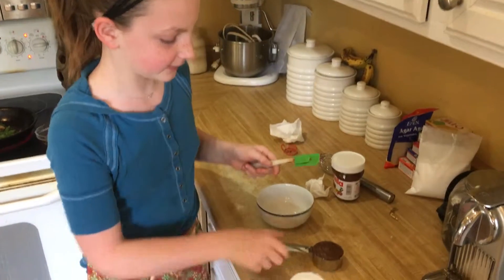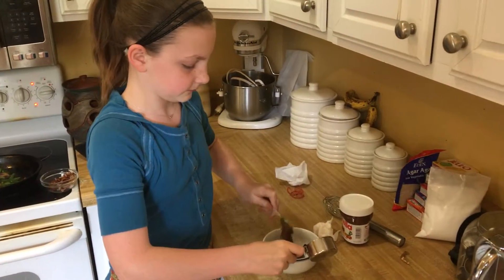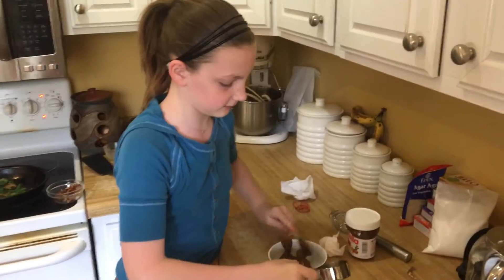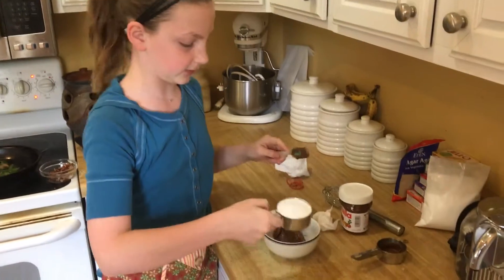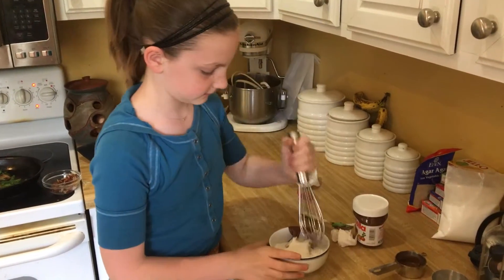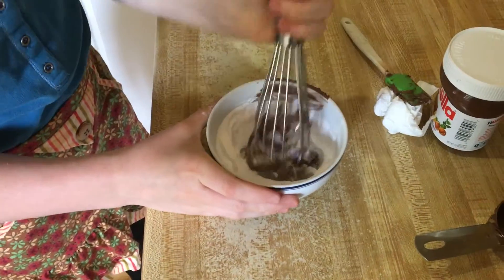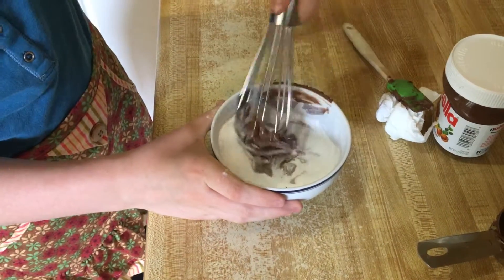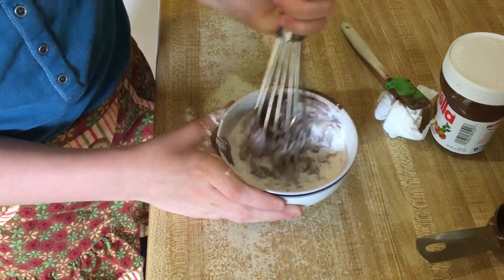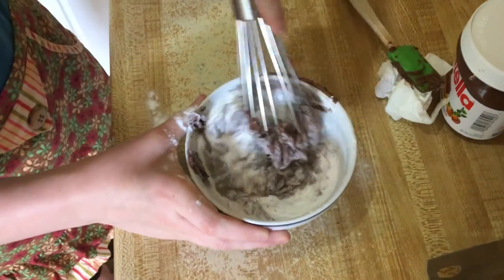So now we're going to take our Nutella and put it into a small but not tiny bowl. Once you're done with that, you add 1/2 of a cup of maltodextrin and you mix. What happens is that the maltodextrin starts absorbing all of the oil in the Nutella, causing it to turn into a powder. And as you can see, it's very slowly starting to turn into a powder.